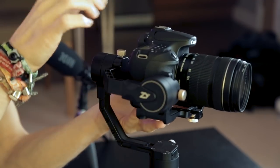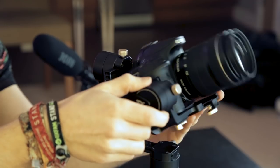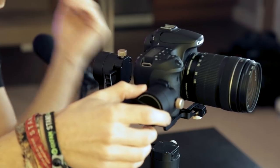Once that's on and nice and tight, we go through each axis of the three axis gimbal one at a time. As you can see, the camera is constantly falling backwards, so I know the weight is too far back and needs to be balanced by pushing it forward. If I undo one of the screws underneath I can slide the camera forward until it gets to a good balance. I've gone too far so I pull it back a tiny bit until it is perfectly balanced. I can then tighten that screw up.